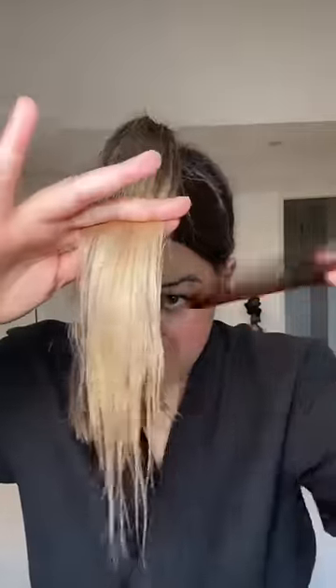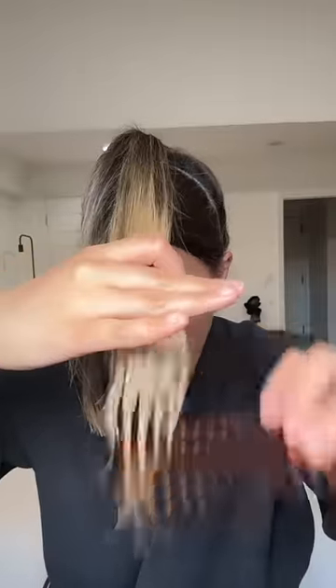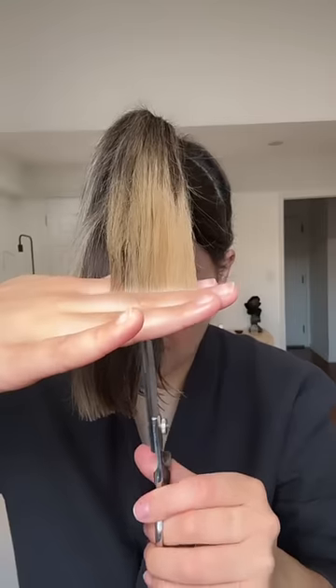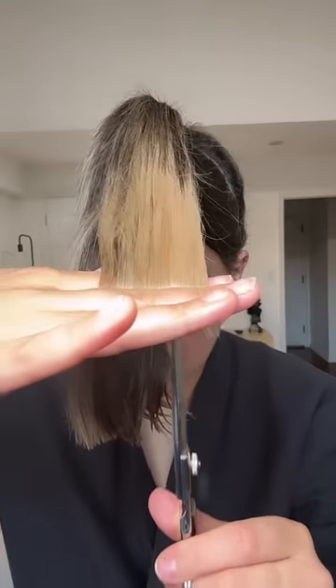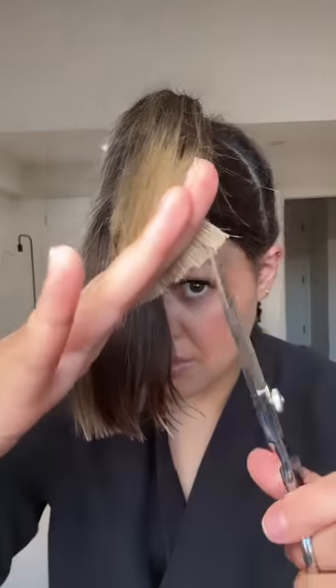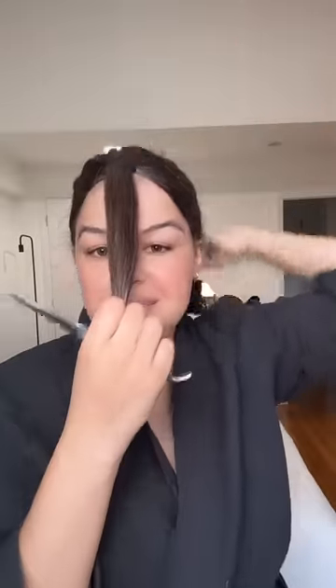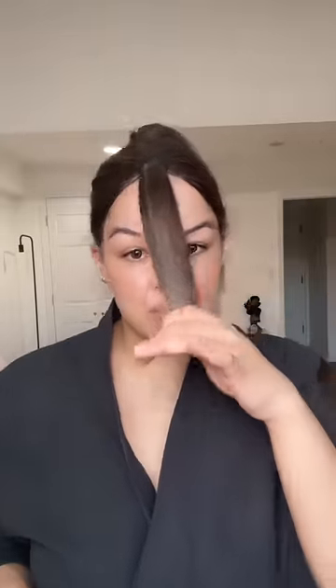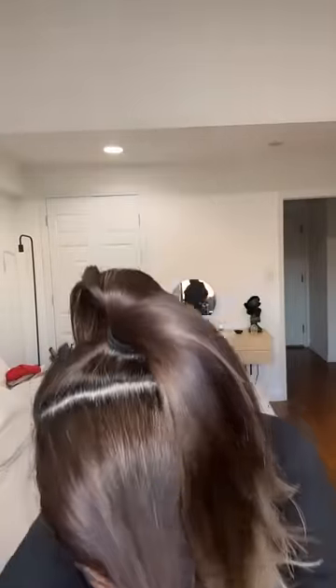Sorry guys, I keep cutting off the video. So let's see how it goes — vamos a ver.